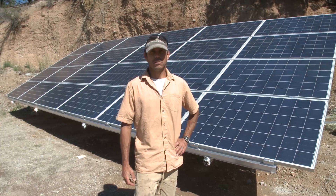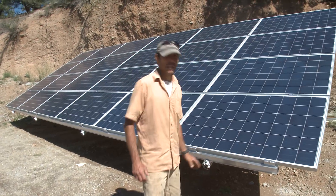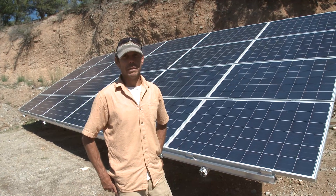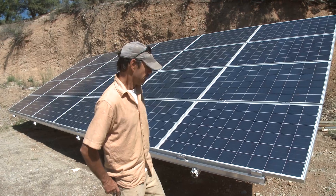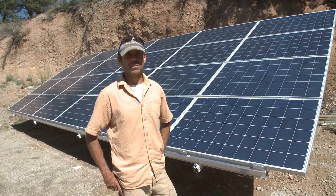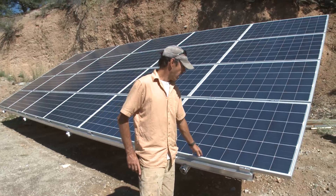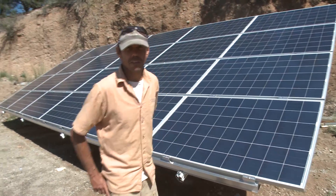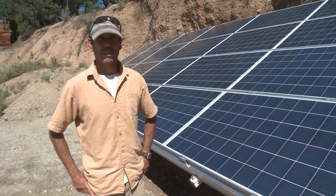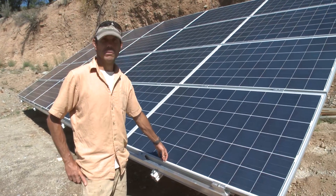We at Off Grid Build helped coordinate this solar array for a homeowner. It's 5.8 kilowatts. We helped coordinate this build with a local solar company called Paradise Power, or PPP Solar now. It's a grid tie system. How the solar company sized the system was the homeowner submitted a year's worth of his electrical utility bills. They did a worksheet and they developed the size of the array that would basically yield him a net zero utility bill.